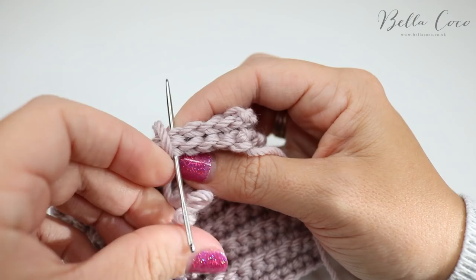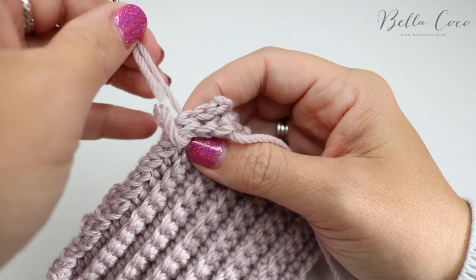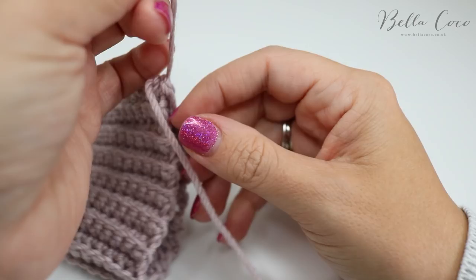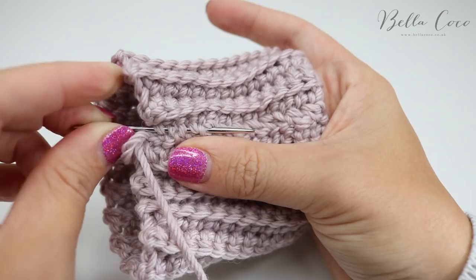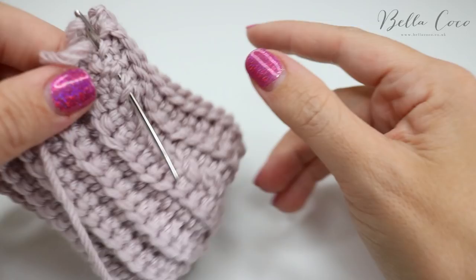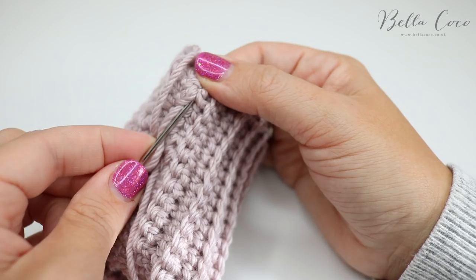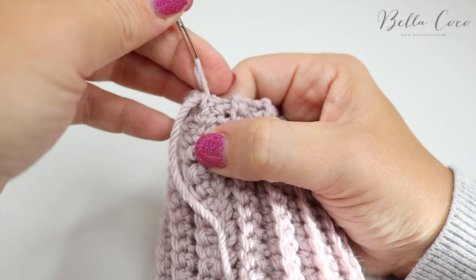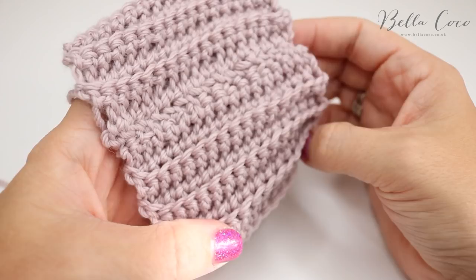As you come up to the end, using this tail saves sewing in an extra end. When you get to the end, make sure you go inwards, then weave your needle down the seam to let it catch in the yarn, then go back up the other way. Weave backwards and forwards a couple of times to secure it, then snip off the yarn. Turn this inside out and you can see it's nice and neat.